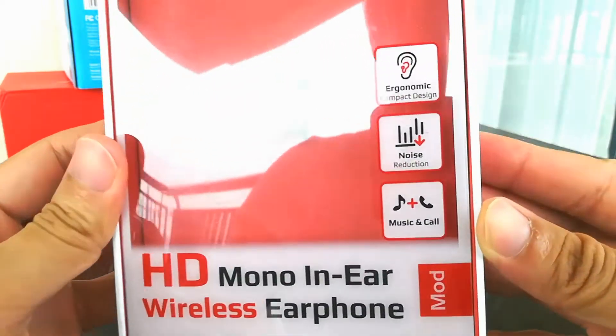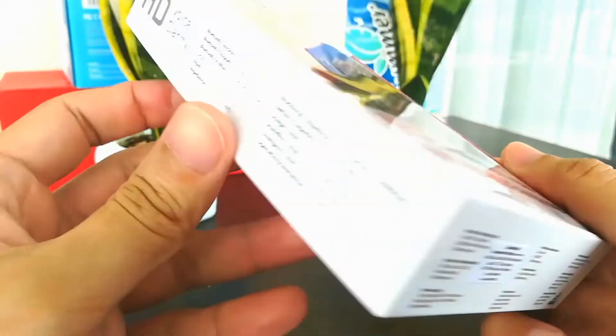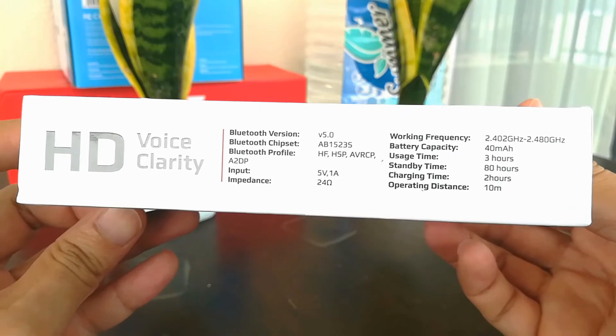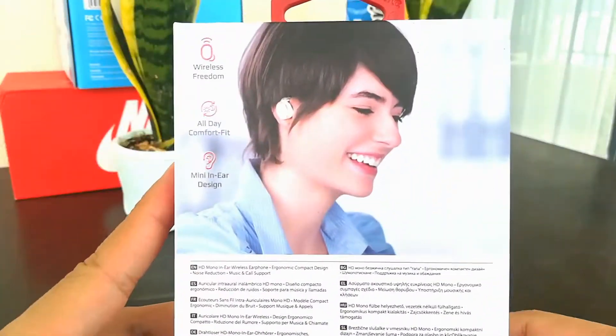It has an ergonomic compact design, noise reduction, quite nice music and cool. It has a battery capacity of 40 milliamp-hours, usage time is 3 hours, standby time is 80 hours, and charging time is 2 hours.